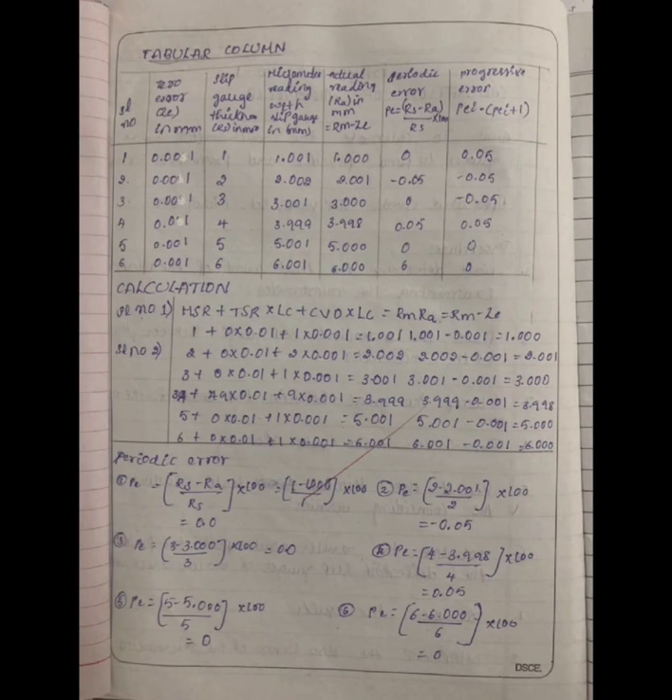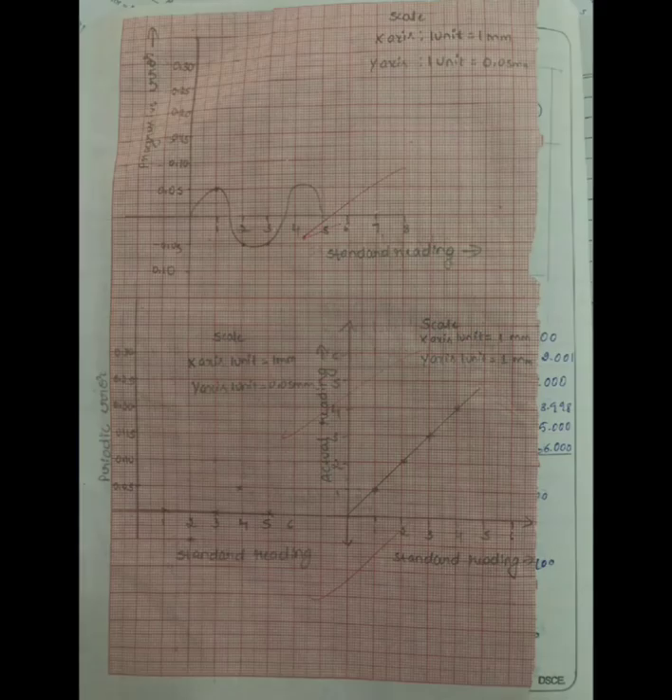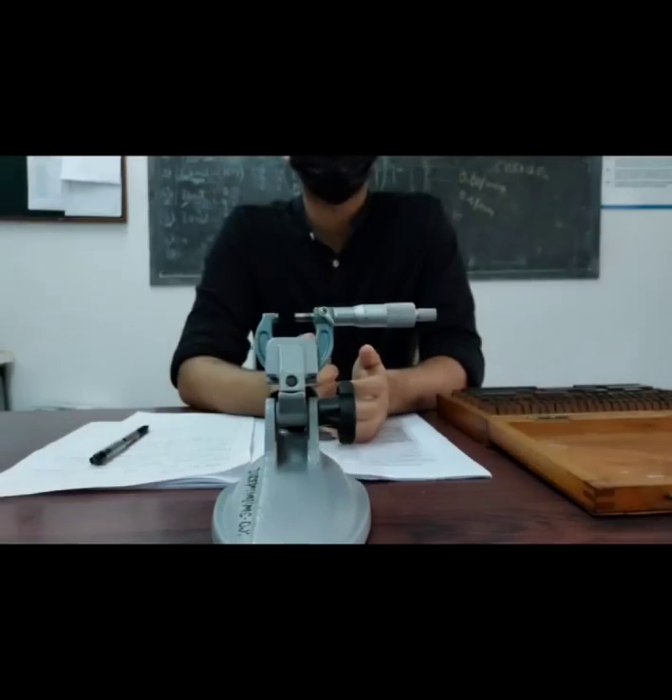For your easy understanding, a tabulated column of the values and a graph is attached for your reference. I would like to conclude this video by taking this opportunity to thank first and foremost our instructor, secondly our department, and lastly our college for giving us this opportunity. Thank you all for watching patiently.